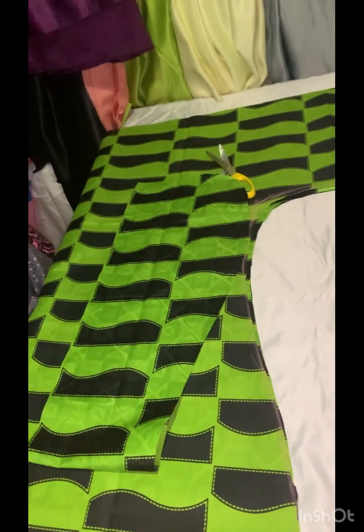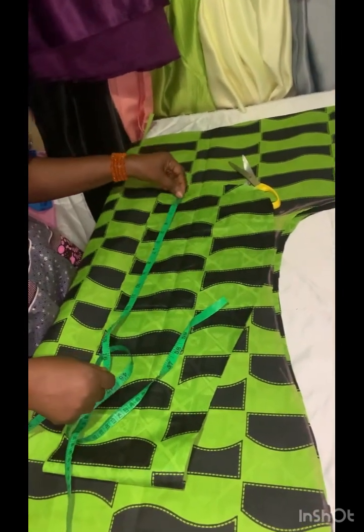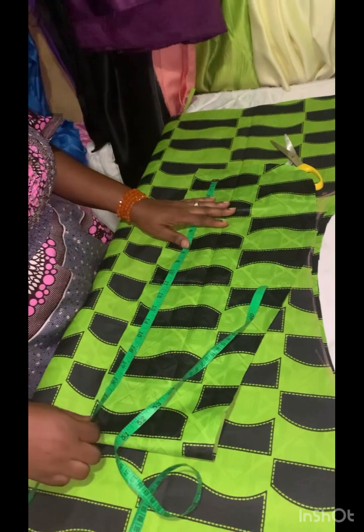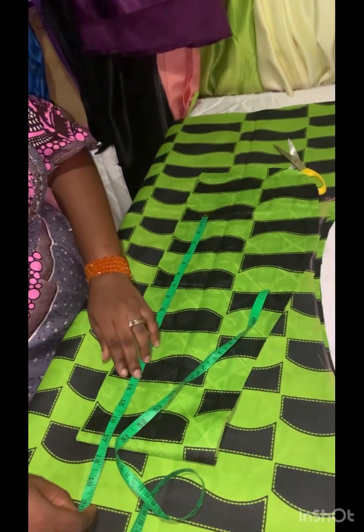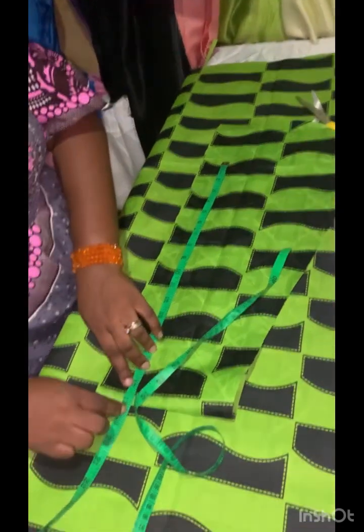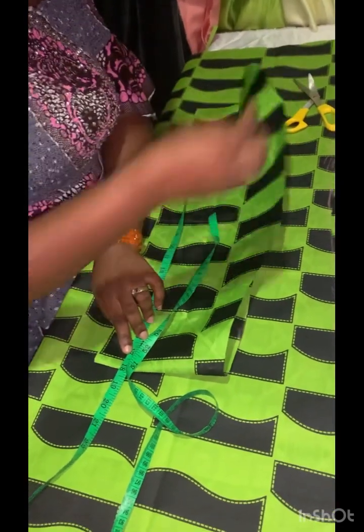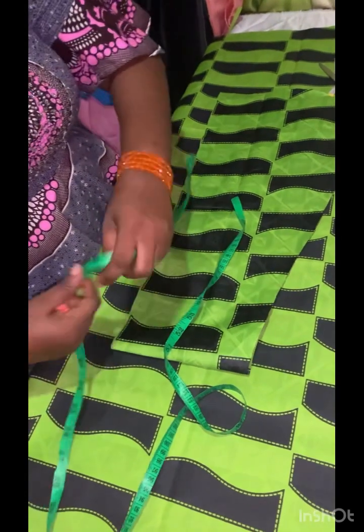I'll start measuring from the cutting center here. For the method I'm used to — when I fold it in — I make it to be 18 by 4.